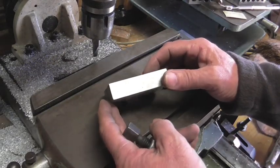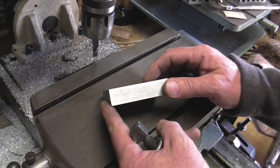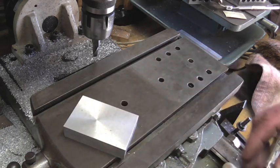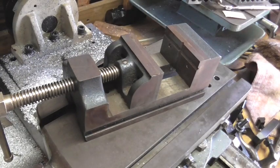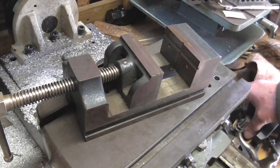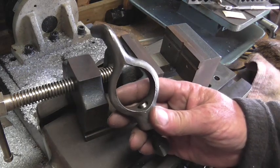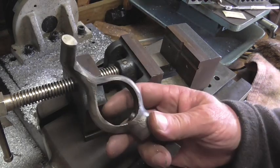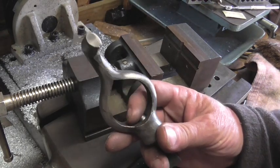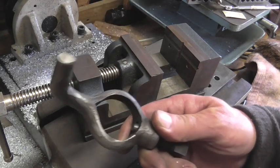We got our piece of aluminum milled. Everyone's wondering what the heck we're doing. Well, let me show you — a viewer of the channel stopped by and gave me a couple of gifts. He gave me a lathe dog for the lathe, a nice Armstrong. I do have a lathe dog but nothing that'll hold stock that big, so this is going to be tremendous to have around here. Ron, thank you very much.